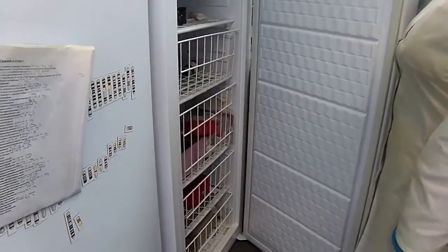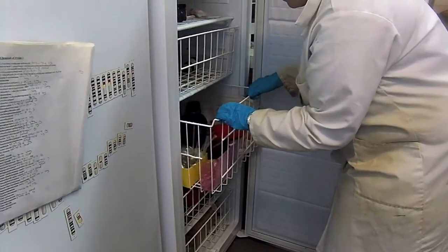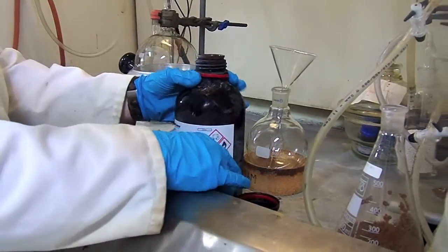The first step in your procedure is getting your pyrrole out of the freezer. The pyrrole should be a clear liquid; however, over time it will polymerize to go either yellow or brown. If this is the case, you will need to distill it.